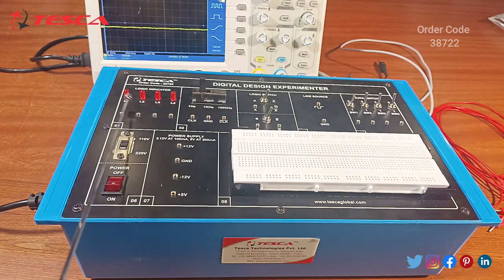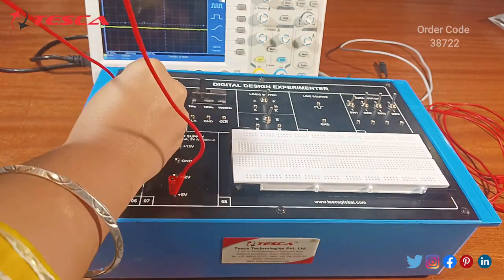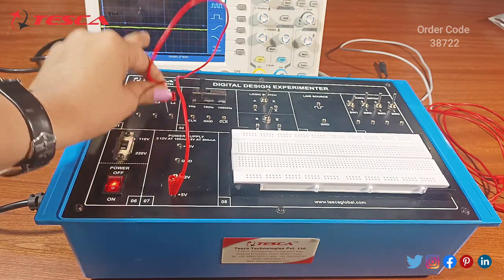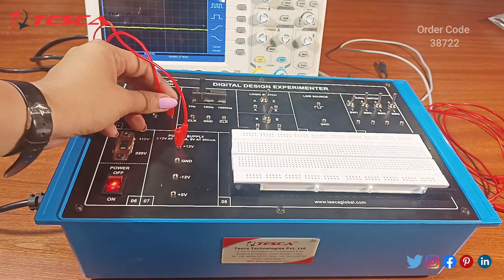First we will see the LEDs working by using the power supply terminals. We will glow these LEDs by using the plus 5 volt supply. Connect the plus 5 volts to the LED and switch on the power supply. The LED will glow up because we are giving the plus 5 volt power supply. Similarly we also give power supply to L2, L3, and L4.